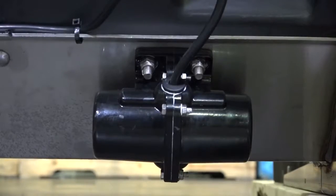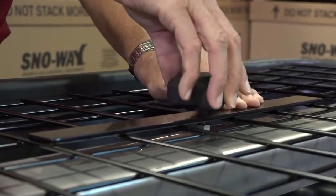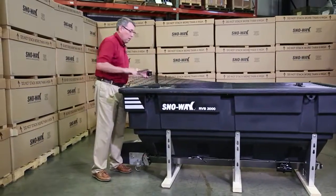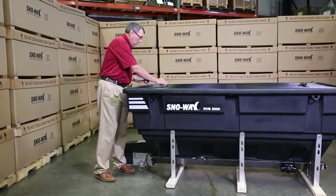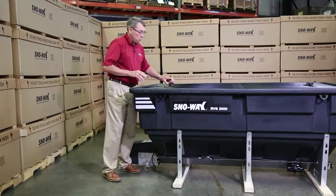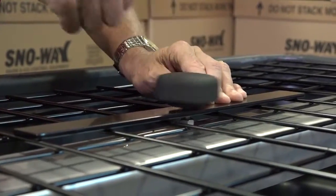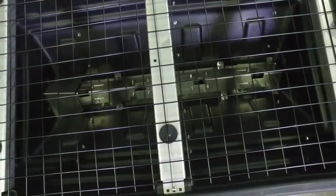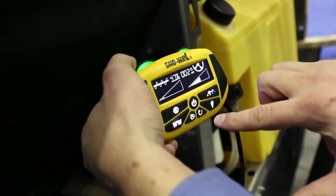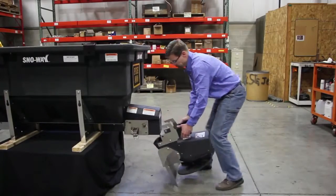It comes standard with one vibrator and a top screen. All you do is turn these knobs off and the screen comes off, so if you've got to make an adjustment on the inverted V or the baffling, it's as simple as turning a knob. It comes standard with our patented inverted V baffle system, RS control, and easy on-off chutes in both 16 inch and 29 inch.